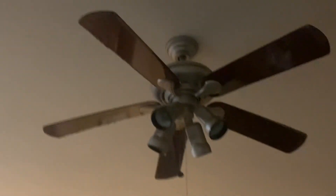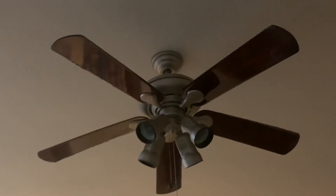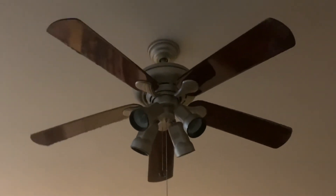Can I even trust Hampton Bay anymore, guys? I mean, I like the company so much, but can I even trust it anymore with its old fans? They're not good. Especially the Littletons.